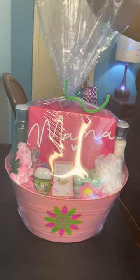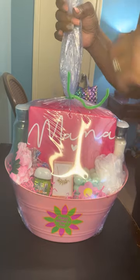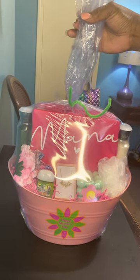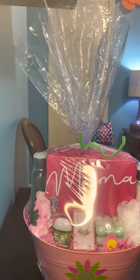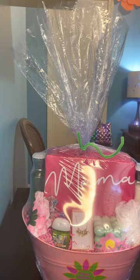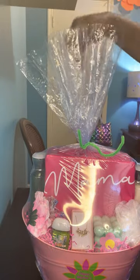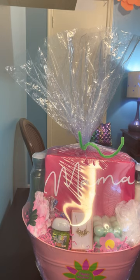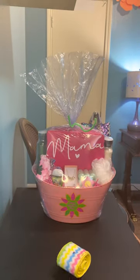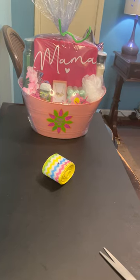Now we have our top here and we're going to cut a little bit of it to make it even. I'm going to bring the camera up a little bit so you can see the top of it. I'm going to take my scissors and just cut and try to even it out. Now I'm going to sit this back and make a bow, bringing the camera back down so you can see the desktop and the fun I have with these bows.